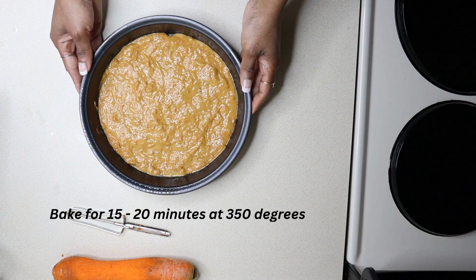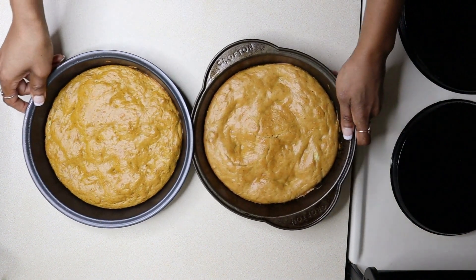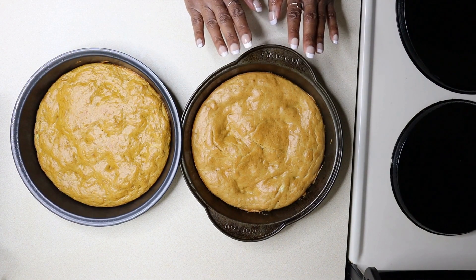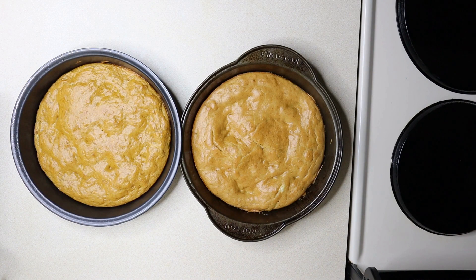Now it's time to bake. It's been 15 minutes and it's all done. Now since it's for a special occasion — it's a birthday cake — I thought I would make a second layer. So while this one was baking, I made a second one. Just did the same amount of ingredients that I showed you already and made a second one. So now we have two. This is optional, obviously, but I thought I'd go big or go home, right?